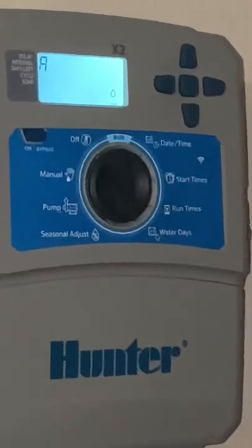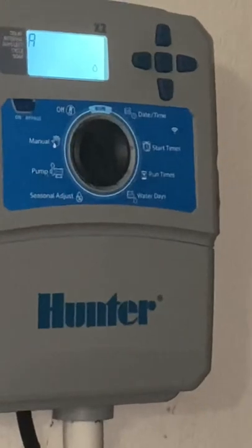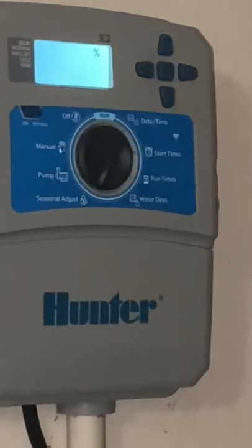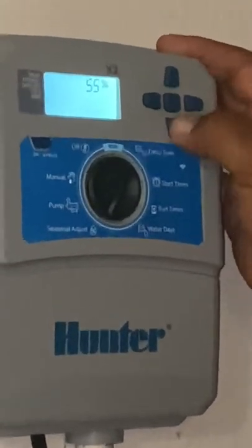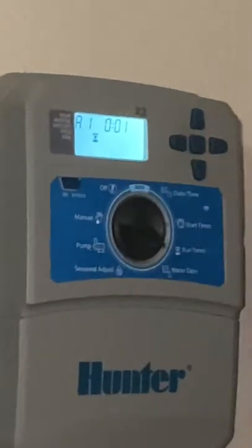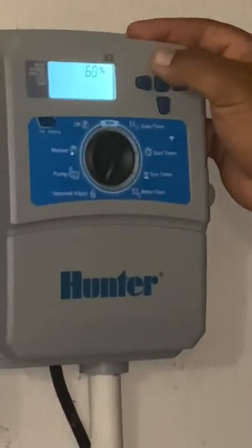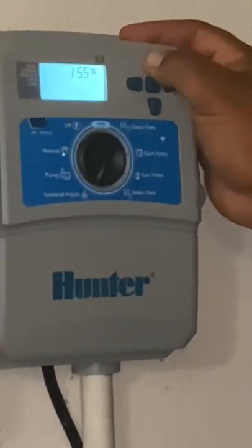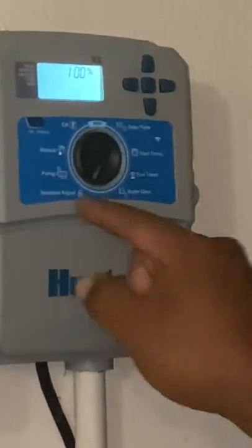Now everything here is set: time and date, when it's going to turn on, how long it's going to run, and what days to water. The seasonal adjust is currently at 100%, which means two minutes waters for two minutes. If I drop this down to 50% — for the rare occasion it gets cold here in South Texas — all my times will cut themselves in half without having to go zone by zone. Likewise, I can go up to around 150% or even 200% for really hot days when I don't want to adjust each zone individually.